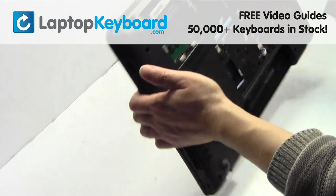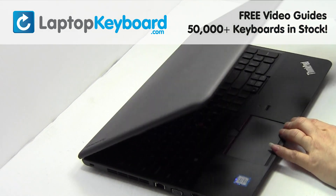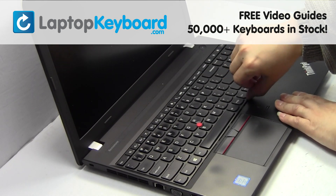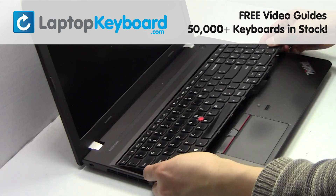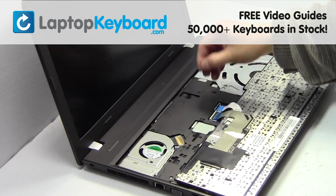Turn the laptop over and open it up. Remove the screws. Gently pry out the keyboard. Unplug the cable.